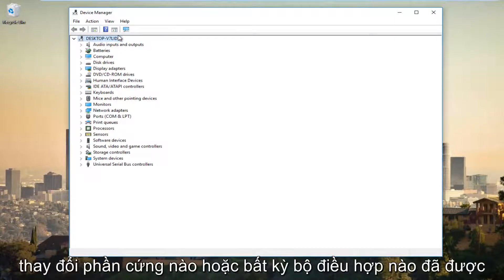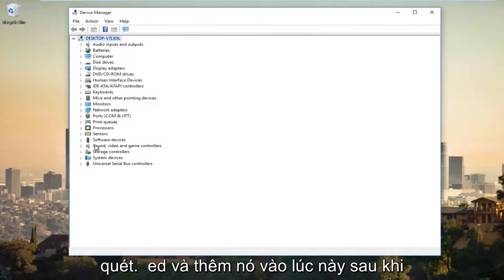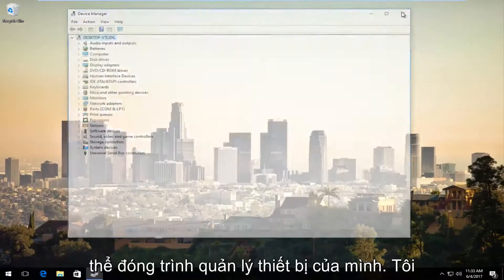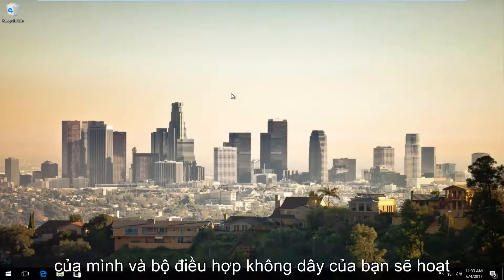If there are any hardware changes or any adapters that have been added to your computer, it should be scanned and added at this time. Once you're done, you should be able to close out Device Manager. I'd recommend restarting your computer and your wireless adapter should be up and running again.